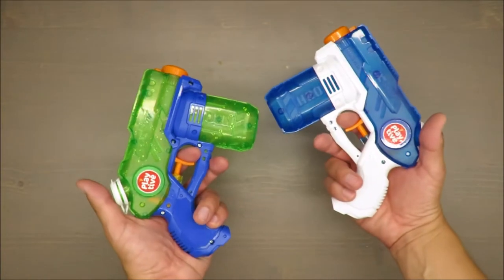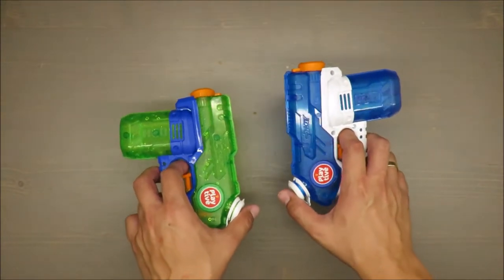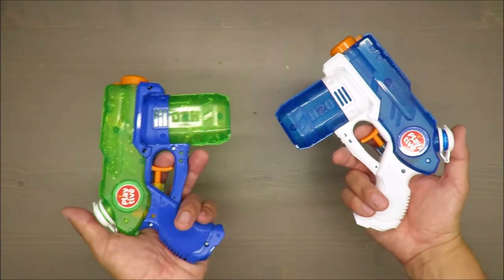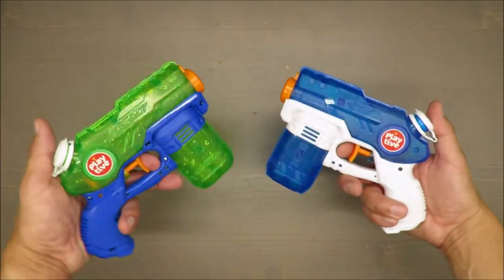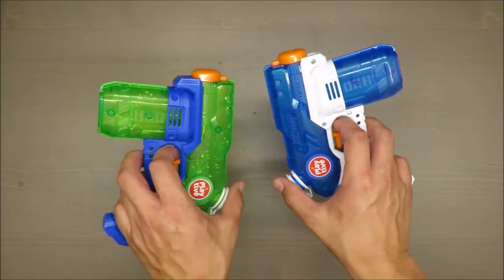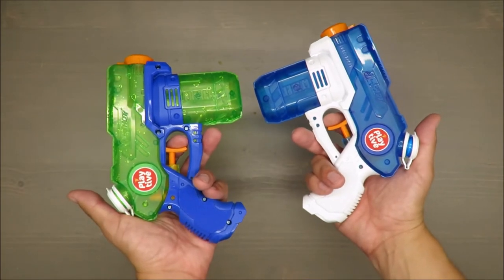Basic features: it shoots up to five meters, it's for kids above four years, and the capacity is 220 milliliters — so about five minutes of fun. According to the producer, it's great for fun in the summertime.